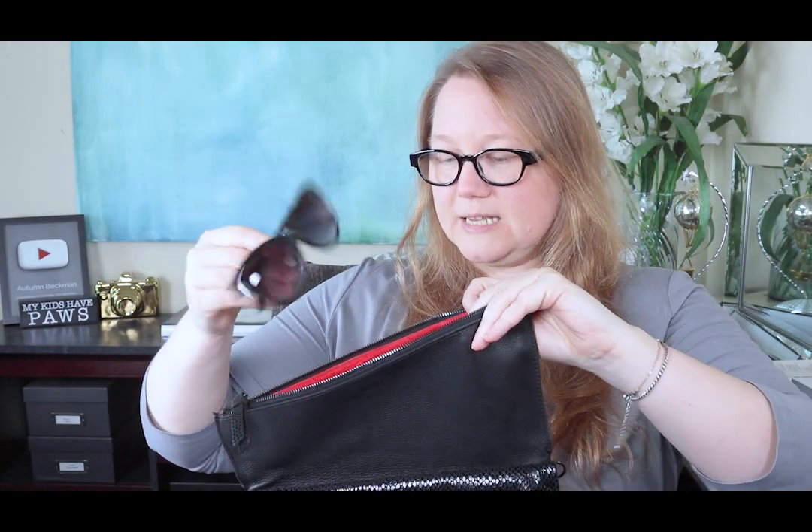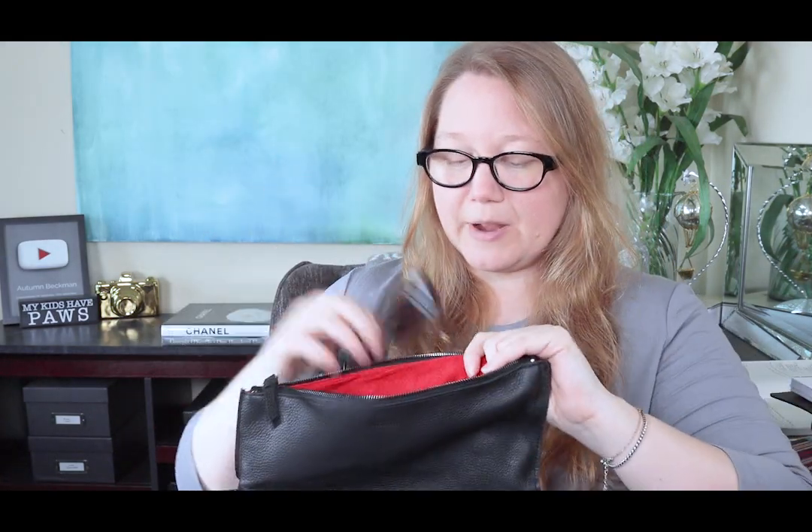These flat pockets are touted as being great for eyeglasses, so I have a pair of sunglasses here. The material is soft enough — it's like a microfiber micro suede — so you don't need a case for the glasses. You can just slip them into that pocket. There are two pockets here, so I could keep an extra pair of readers or a different pair of glasses for a different look, or something altogether different.